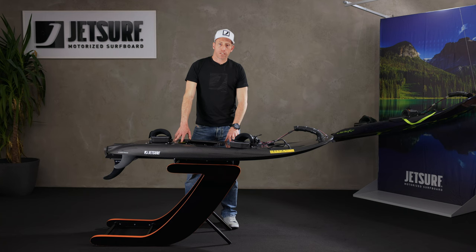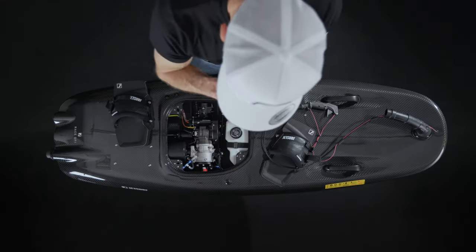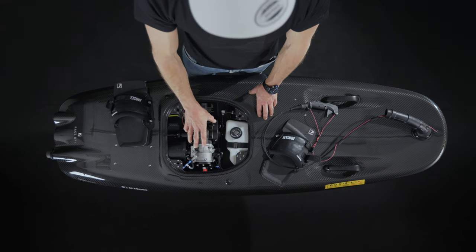All boards, unless they're fitted with a catalytic converter, have what's called a telltale on the cooling system. This means water goes around the engine and gets sprayed out the side to let you know that the engine is being cooled properly.